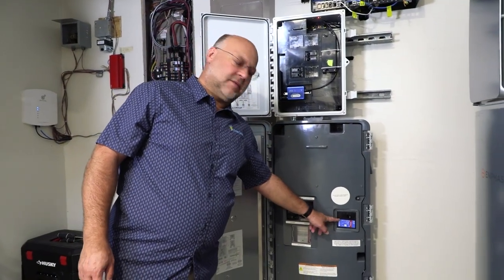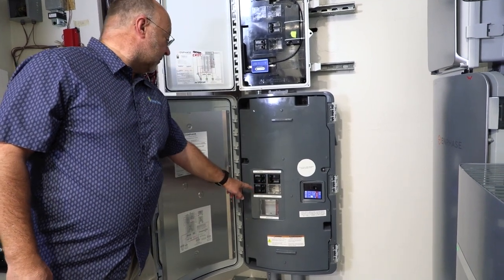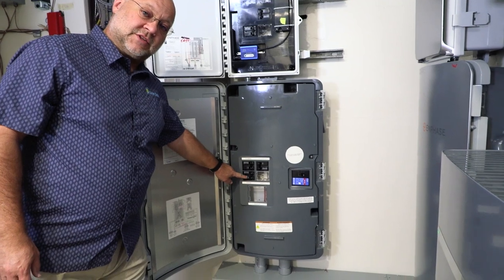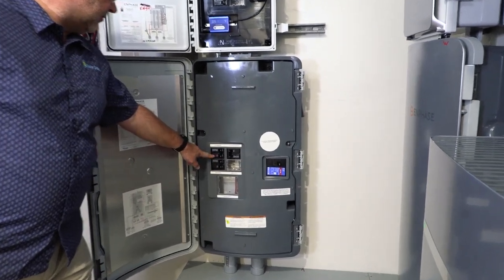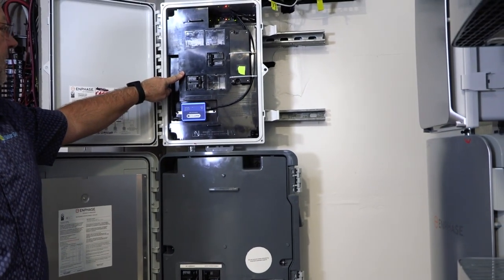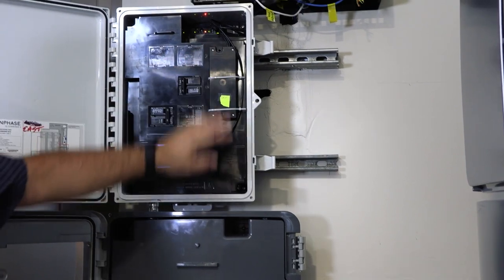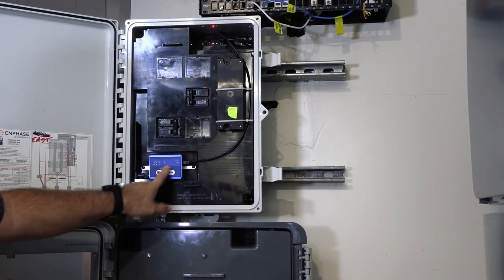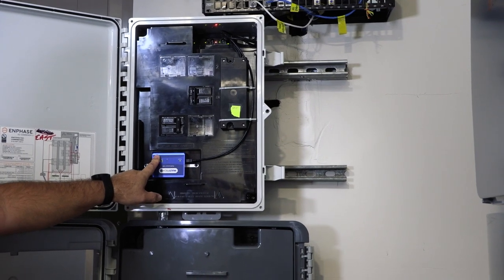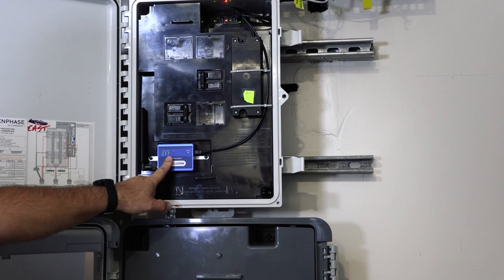Each switch: this is the main breaker, this is the auto transformer, this is the AC combiner, this is the Encharge breakers for the batteries. And then from here the PV comes up. The Envoy box is right here, and here are the breakers for the Envoy control. Here's the cellular modem equipment for communication — if Wi-Fi or direct communication to the Envoy doesn't happen, this is a backup for that.